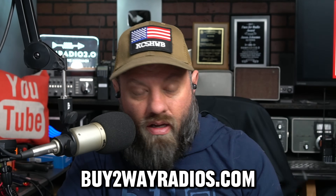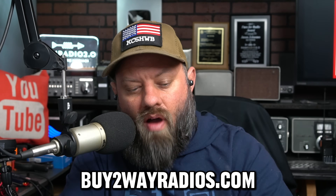Special shoutout to By2ARadios.com. They did send me this radio. I wanted to do a review of it because Danny over there at By2A Radios knows how much I love the 220 band. And yes, this one does the 220 band.